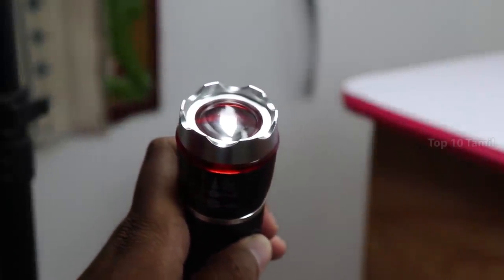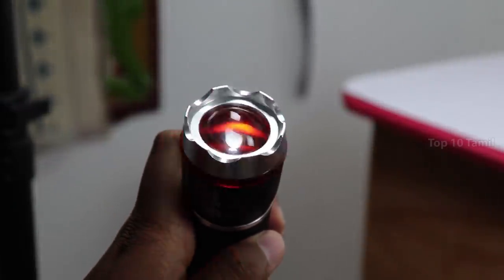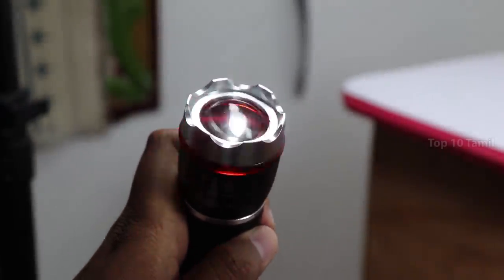We will show you a bright light. Click 2 times for dim light. Click 3 times for blinking light. Starting from the beginning, the bright light is very powerful.